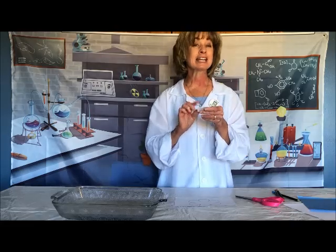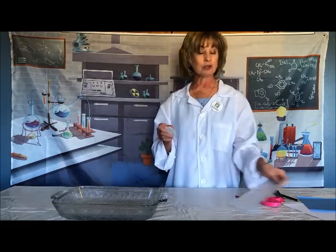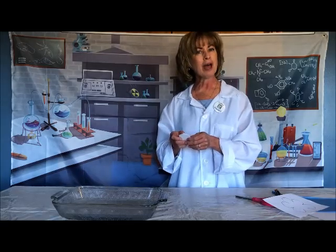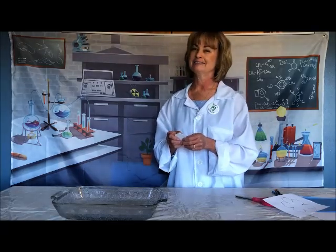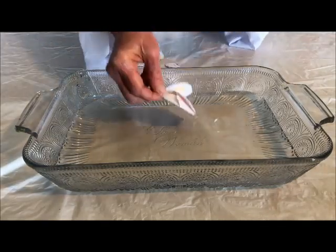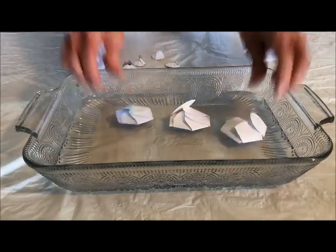Here's the fun science part. At this point is when you drop it into the water and see what happens. I wonder what will happen. Let's try. Place your flowers with the folds up gently in the water and let's see what happens.